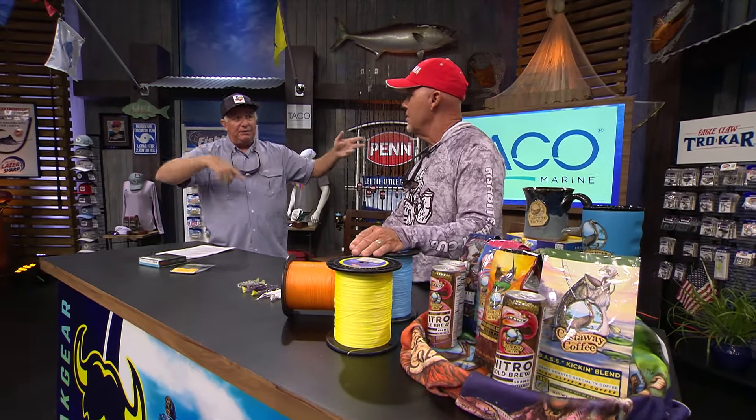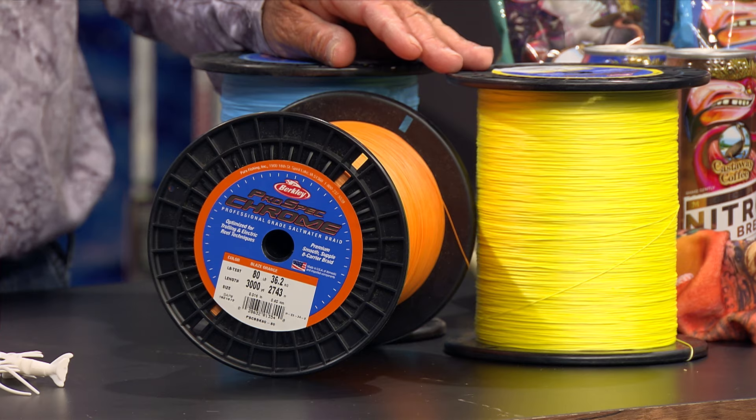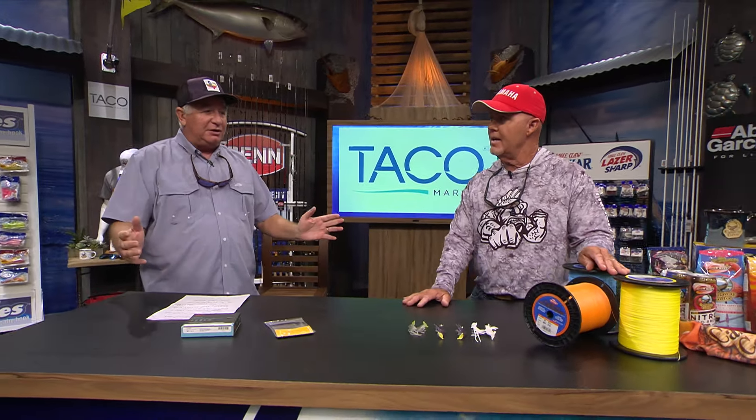High-vis yellow and blaze orange are great when you're trolling with braid because you can see the line and make your turns without running over it when a fish gets on. The captain can track the line through the water, which is very important. It comes in 20, 30, 50, 65, 80, 100, and 130 pound test on 3,000-yard spools. Go to berkleyfishing.com to get some.